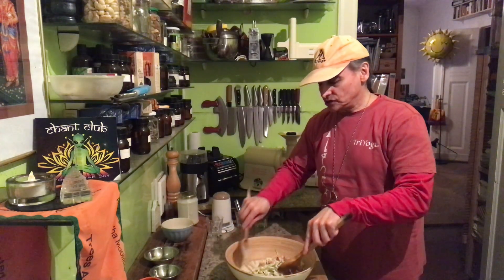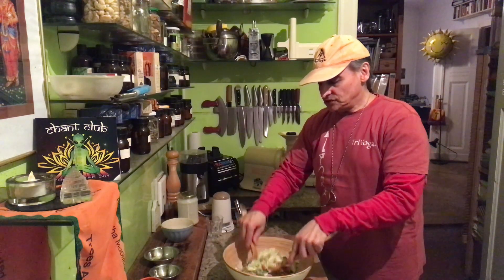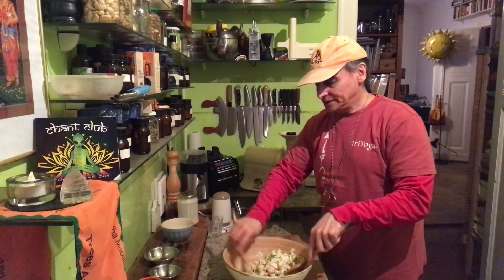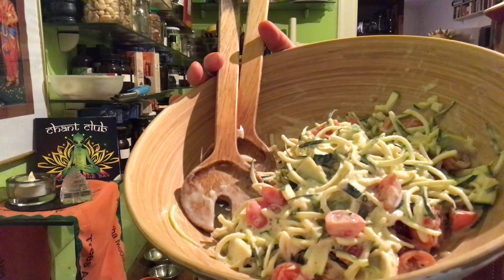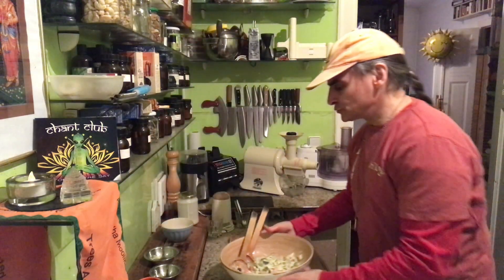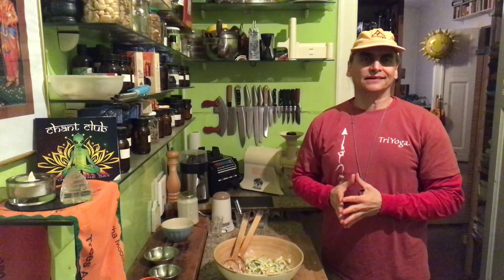So you can do a lot of variations with the noodles. I like it because it's so easy — as you can see, just a couple of minutes and the noodles are done. There are many ways to make zucchini noodles. They are my first veggie noodles, but I have all the recipes with carrots and cucumbers and other vegetables. There are so many ways.